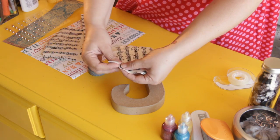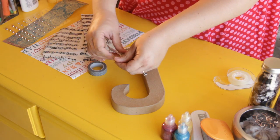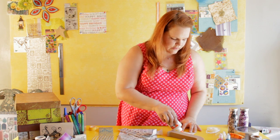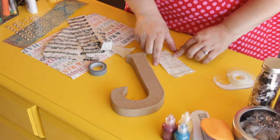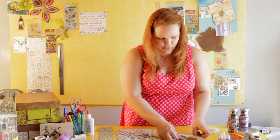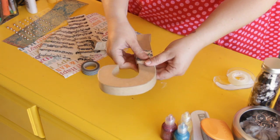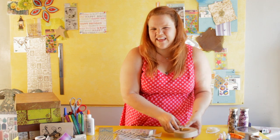You can just take the paper and rip it, take a little regular white glue, and do just a little thin layer. Then just wrap the paper around the letter like that — it's kind of a decoupaging.